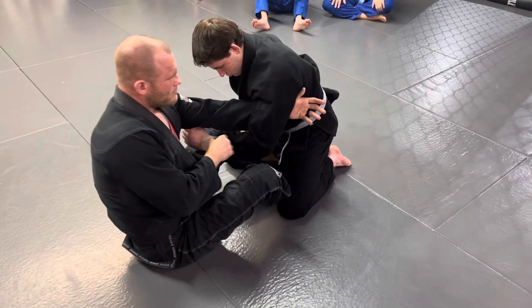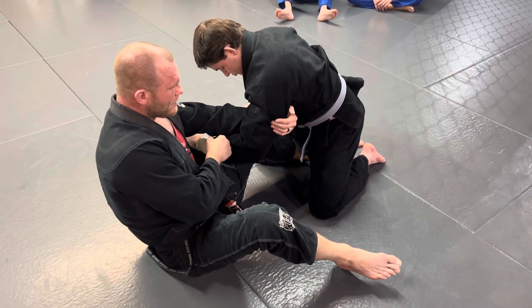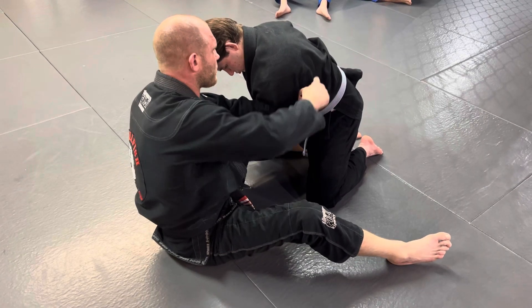As you guys do this — as you drag the arm — I'm pulling the arm across and stepping this leg out. And you can use this; it gives you a little bit of extra push and momentum. So when I get this grip, I'm going to drag and try to throw my shoulder behind his shoulder.